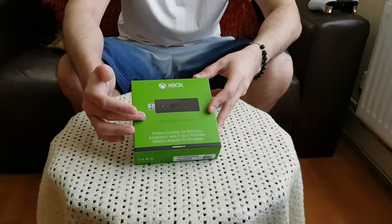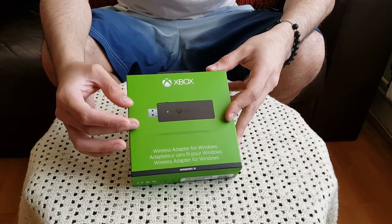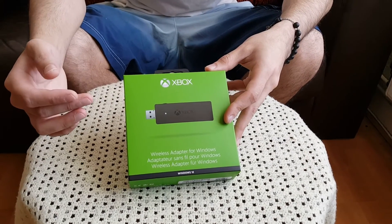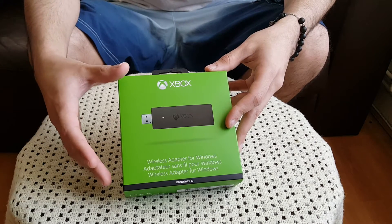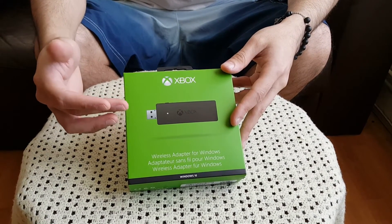What's up guys, welcome back to another video. This time we're going to be doing an unboxing of the Xbox One wireless receiver for Windows — the latest released wireless adapter for Windows for Xbox One controller. This eliminates the use of the micro USB cable that we previously had to use if you wanted to use the controller on your PC, and you can actually use the wireless functionalities on the controller itself. We're going to do a little unboxing of what's included and how you would go about connecting this to the controller.